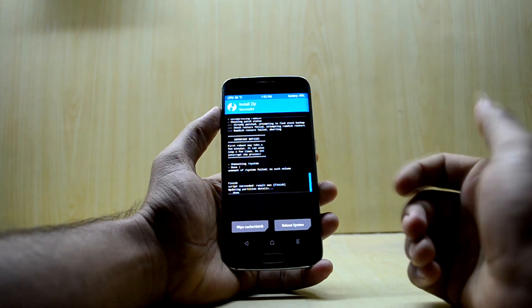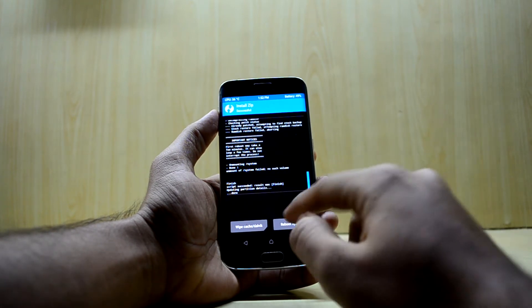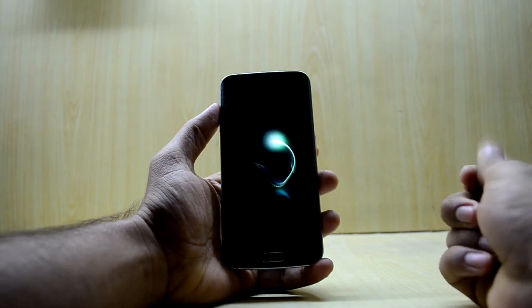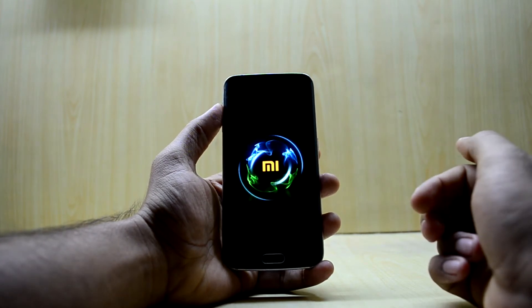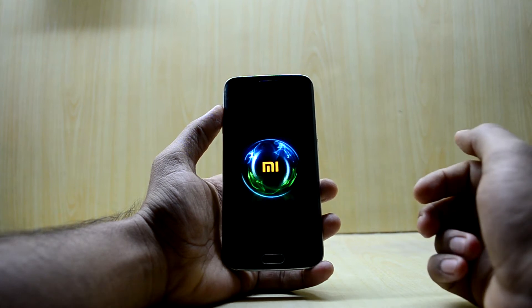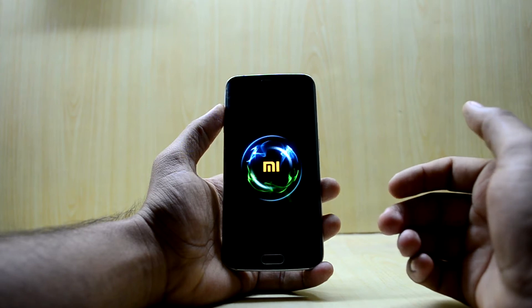The ROM is installed now — it took a little longer. It does say that the first reboot may take a few minutes or it may boot loop a few times. We're going to reboot the system now. You have the MI logo with some animations, and it may take 10 to 15 minutes to boot up, so I'll put my device aside and be back.